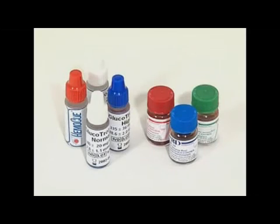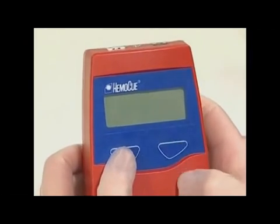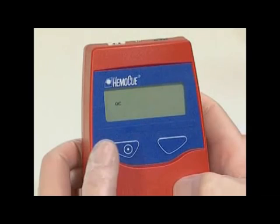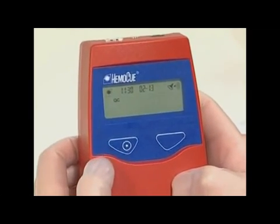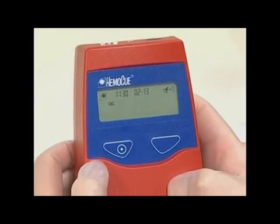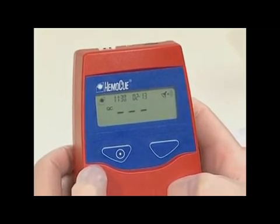By using the following procedure, it is possible to specifically identify QC results in the memory. Press both buttons at the same time — the display shows a flashing QC symbol. Select QC test by pressing the left button. The analyzer automatically returns to the measuring position and the QC symbol appears on the display.